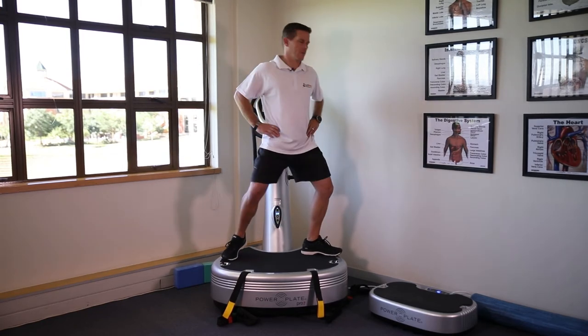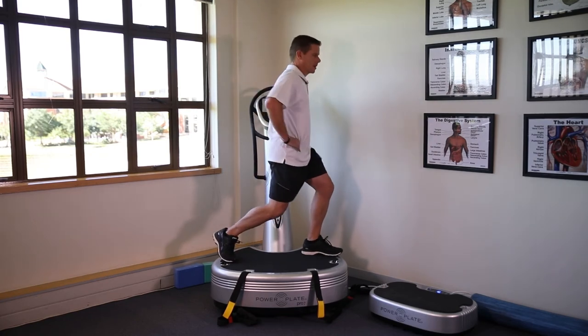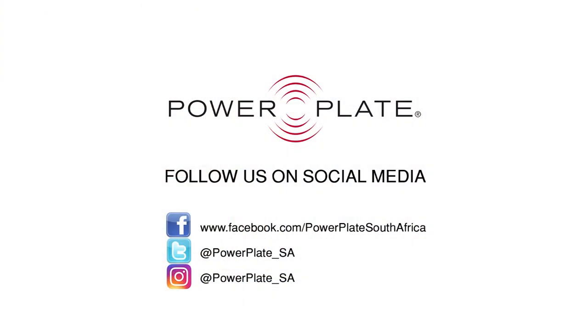Keeping the tension in the muscles to make sure the vibration targets those areas and doesn't move up behind your shoulder.